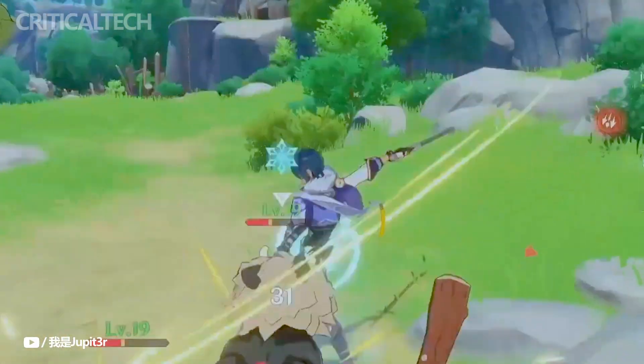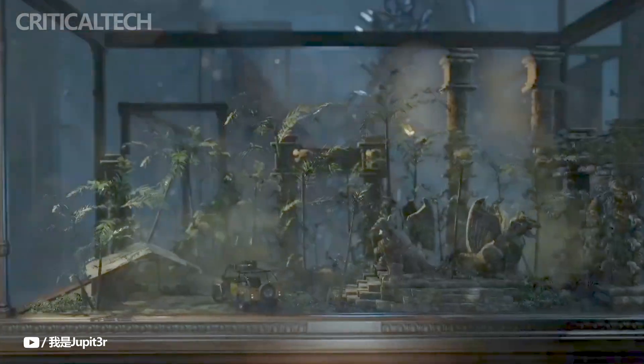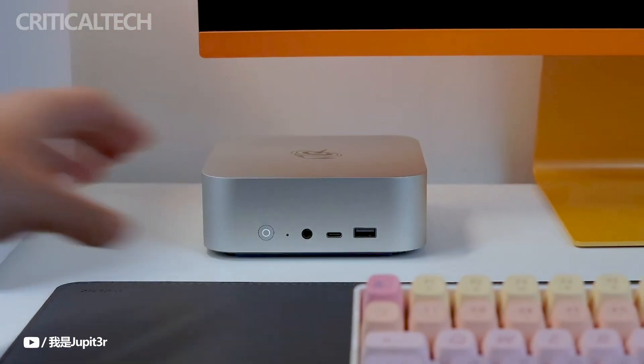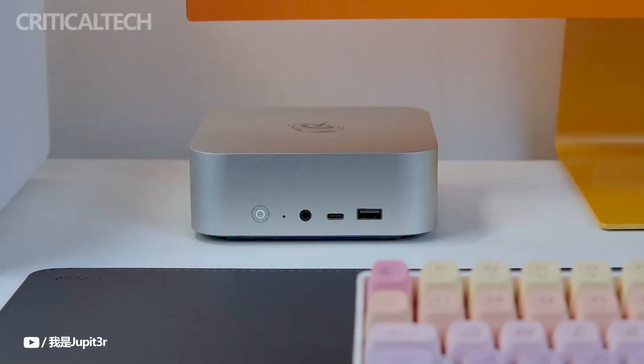All things considered, the Beelink SEI 14 Tiny PC is a compelling option for consumers looking for great performance and connectivity in a small form factor device, since it comes in a small flexible package and packs a powerful punch. Thank you for watching this video to the end, I hope you found it useful — have a nice day and God bless you.